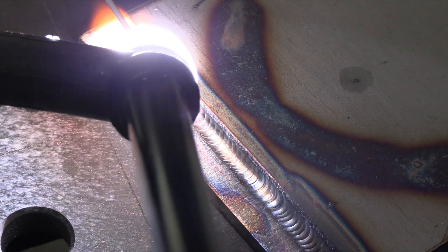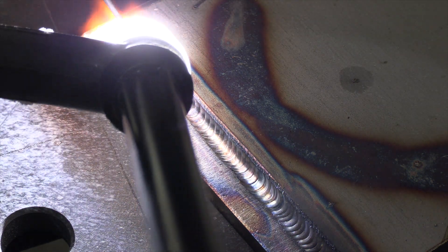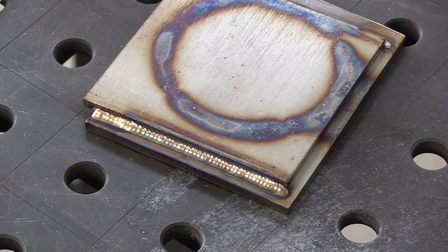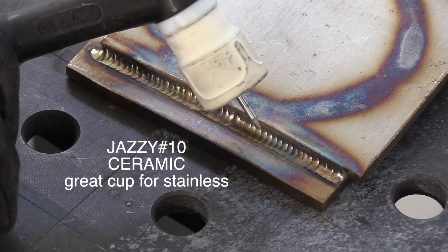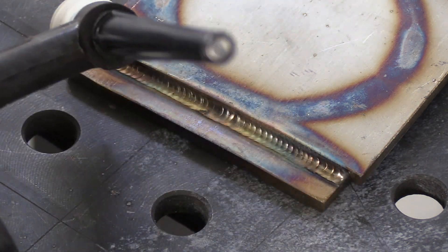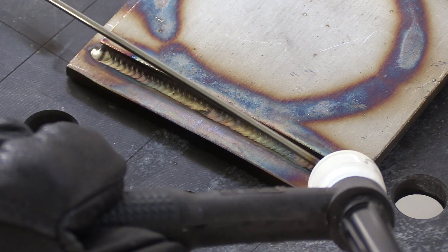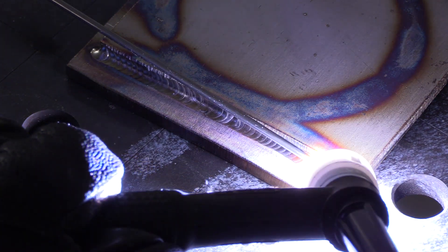The cup's doing a pretty good job of shielding. We'll come over this weld with a second pass and switch cups here in just a second. Let it cool a little bit. I'll put a Jazzy 10 ceramic cup on now. I like to use the clear cup for filming, but with the Jazzy 10 I can extend the electrode a good ways, and it works okay for filming as well and does a much better job at shielding because it's got an additional layer of diffusers in addition to the gas lens.